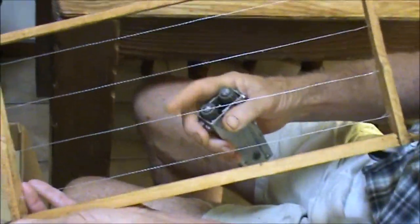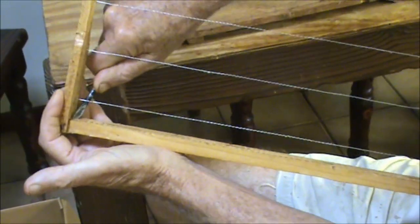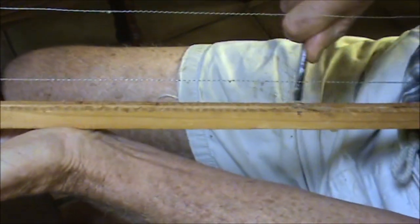So now that I've done that you can see how tight it is. With the screwdriver I like to just clear the wax out of this slot here and then I can put my foundation up in that slot.